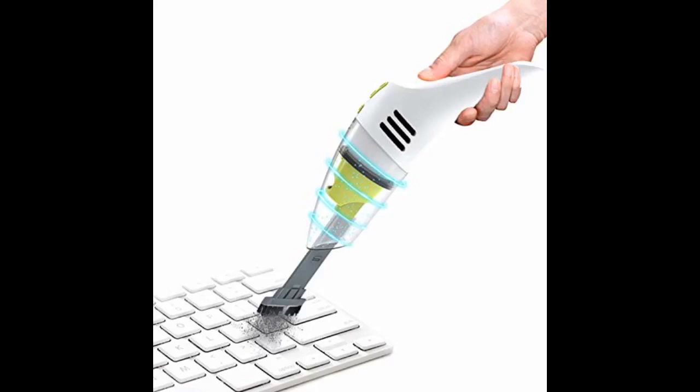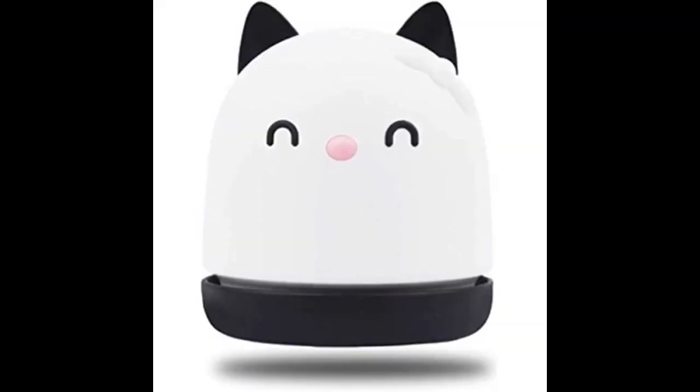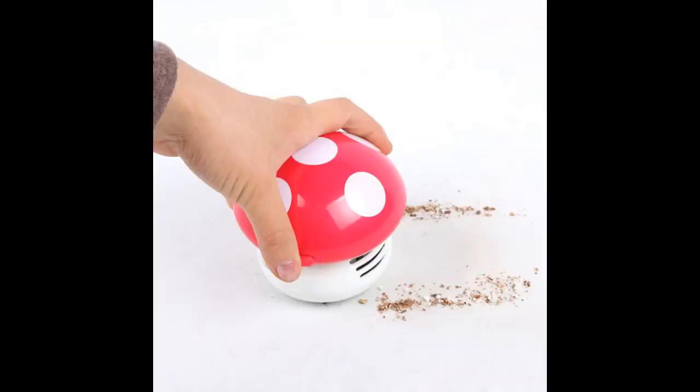Easy to empty and you can wash the bottom part — just don't submerge the entire unit. The bottom comes off along with the filter for easy cleaning. Battery lasts a long time if you use a quality battery. We have small dogs and they get up on the couch and get dirt and sand on it sometimes if it's wet outside. This is perfect to vacuum up sand on furniture.